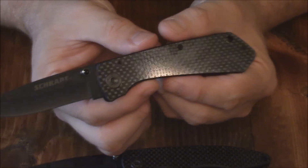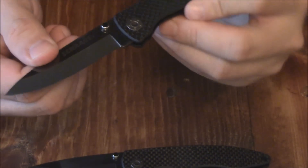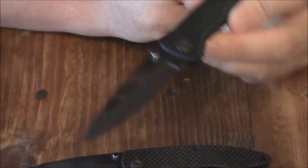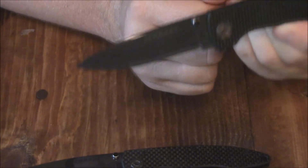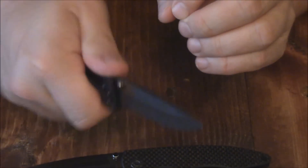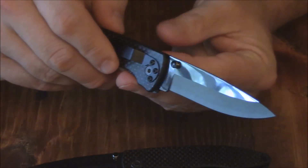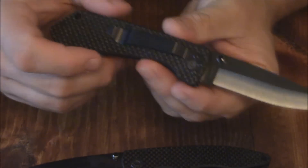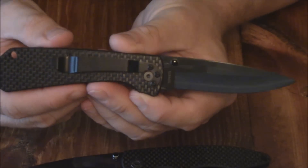Now, the only downside to a ceramic blade is they are not nearly as strong as stainless steel. You wouldn't want to use this knife as a pry bar or anything like that — you will break this blade. This is a light duty knife. You can do a lot of cutting; you don't want to cut anything around bones, but you can cut meat, vegetables, rope, open boxes — light duty use. This is what they call a gentleman's knife, a nice knife for medium to light duty use.